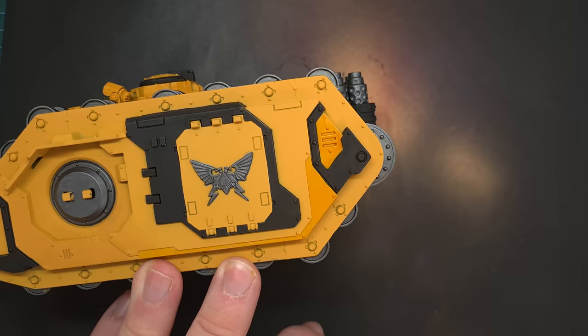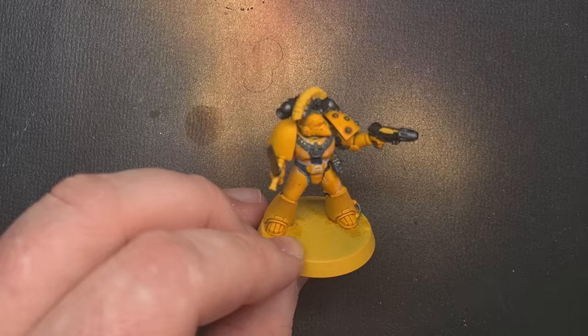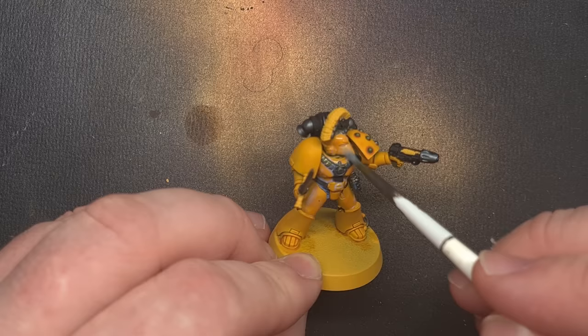Next up we're going to varnish all of the miniatures and I'm going to use Mecha Gloss Varnish from Vallejo because I really like the effect you get with this. I'm going to thin it down with a little bit of water so it covers nicely. I'm going to paint all of the miniatures with this gloss coat because that will homogenise all of the different paint types on there. It'll also provide a nice level surface for adding decals before we go in and add some more depth.